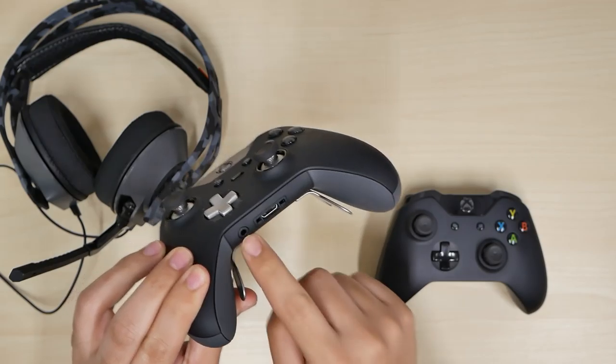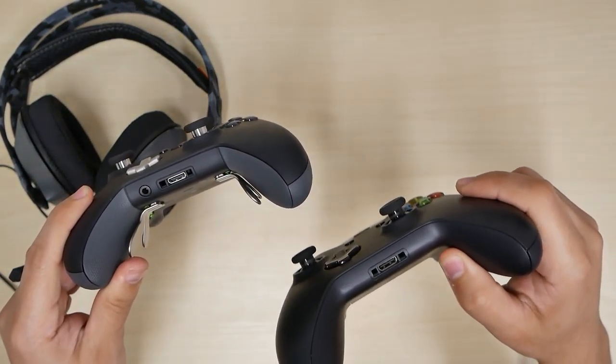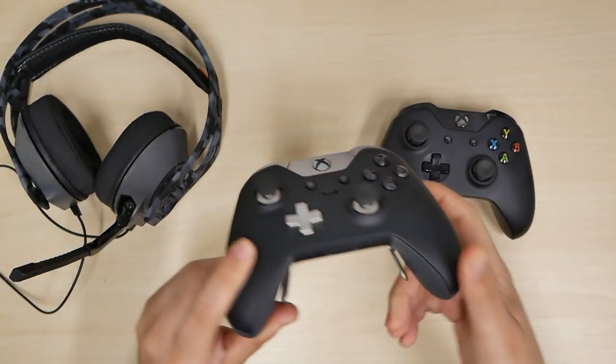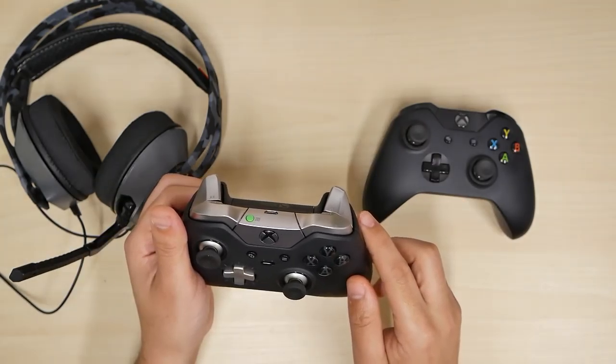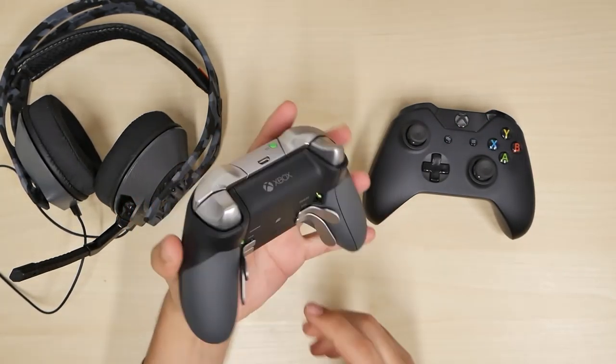Taking them off my ears, my ears feel cold now. I already feel like I can wear these for a while. So I went out and got the Elite controller because it has the 3.5 millimeter headphone jack. The first Xbox One I got did not have it, but you can buy the regular ones with the 3.5 millimeter too.